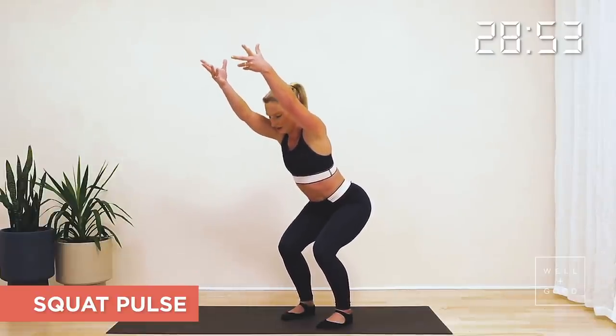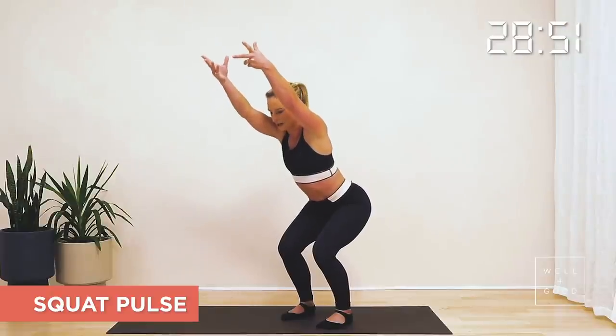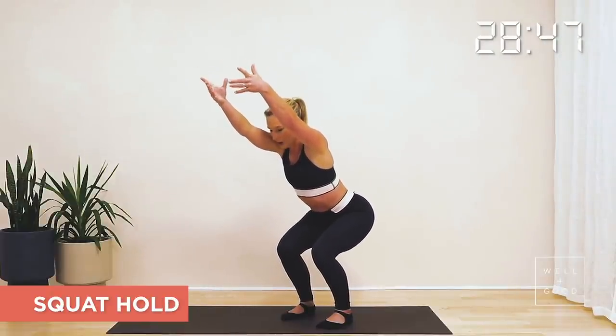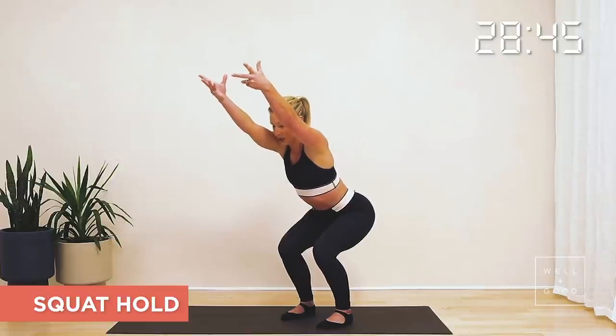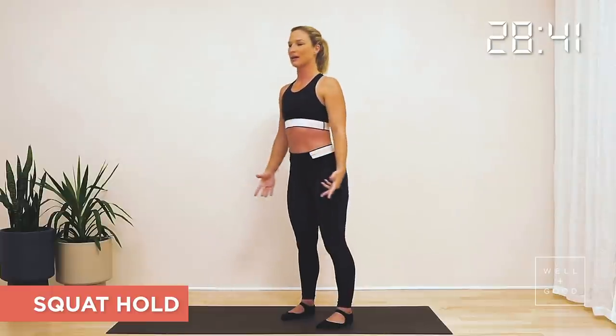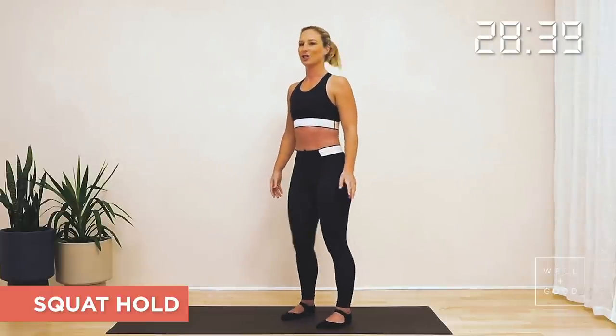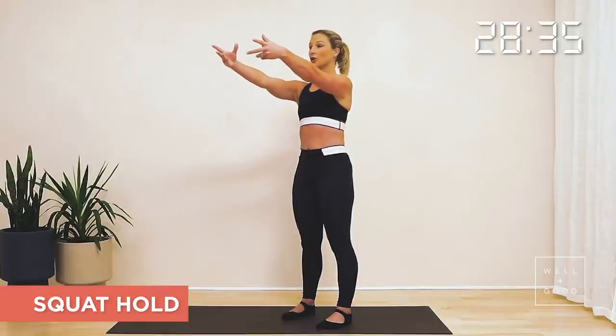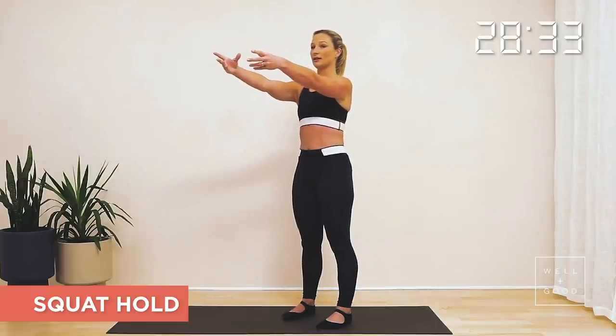We're going to take this to another five, four, three, two, one, and let's hold. Hold, pushing back through the bottom, reaching out through the fingertips, and let's stand up. Feel your arms come down by your side, give your body a little shake out and reach those arms forward. Relax your shoulders down away from your ears, and coming into our heel raises.